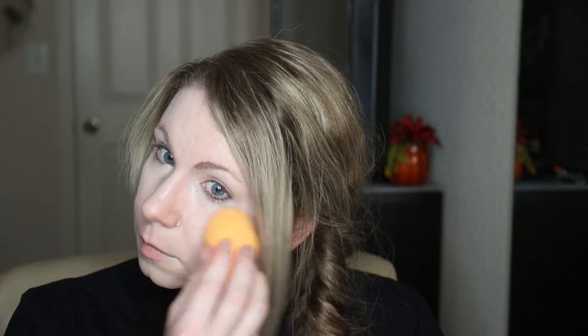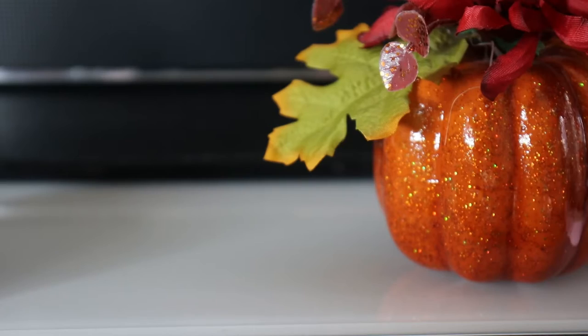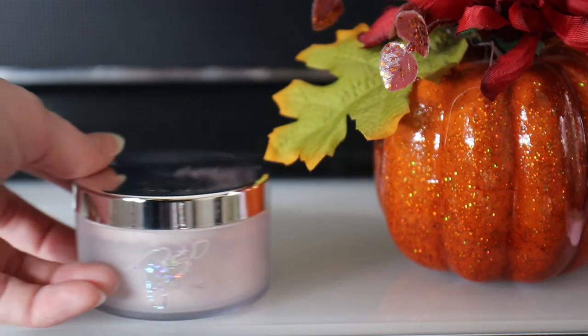Now, to ensure that we don't get a lot of eyeshadow fallout, I'm going to put some powder right on my cheekbone where it normally falls out. For this step, I'm using the MAC and Patrick Starr powder.